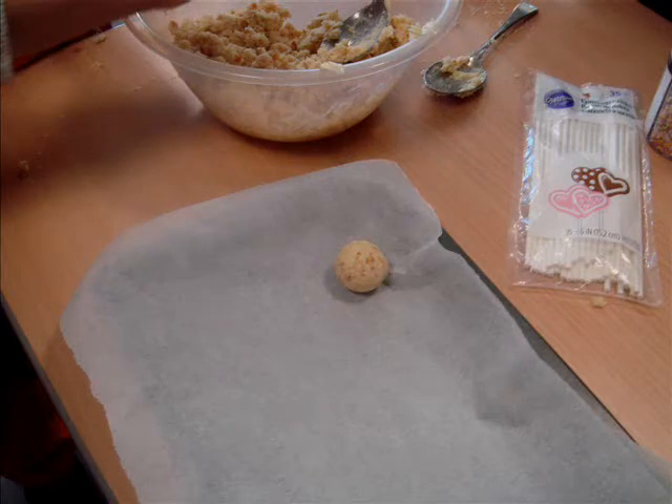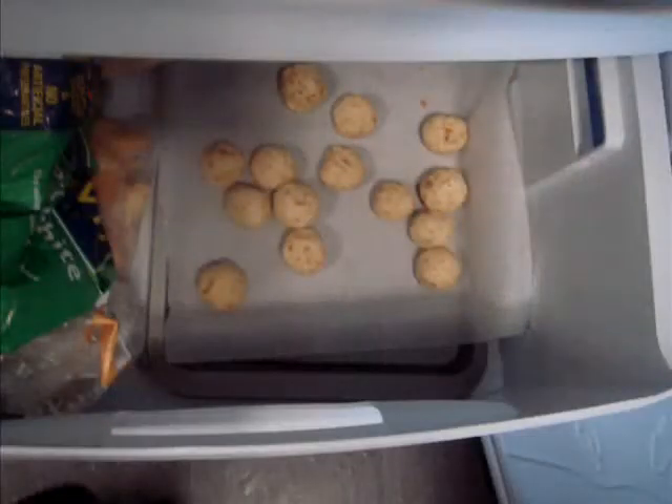When finished, place them on the baking tray. Put them in the freezer and leave them for 15 minutes — it'll be good.